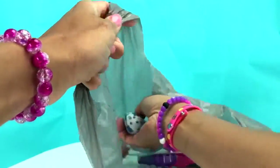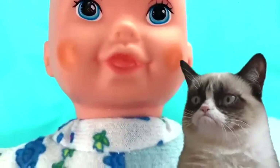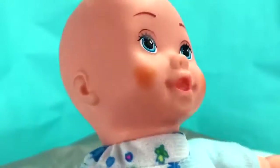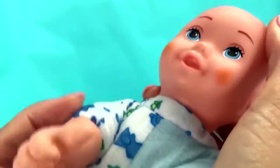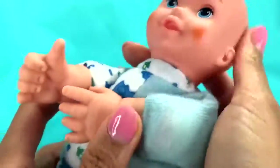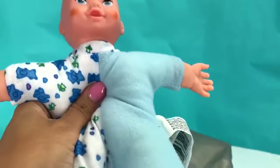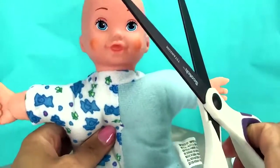The next thing I got from the Dollar Tree is this cutie pie little baby. Hello, sweet cheeks — and literally, this baby has sweet cheeks. Look how much blush this baby has on! Mommy Pickles is here. This baby is super soft and squishy. Wait — did I say squishy? Guys, do you think I should cut the squishy dough?